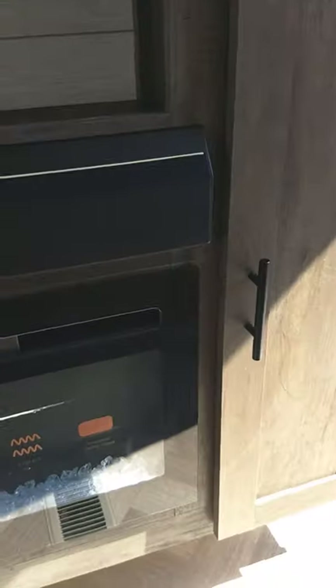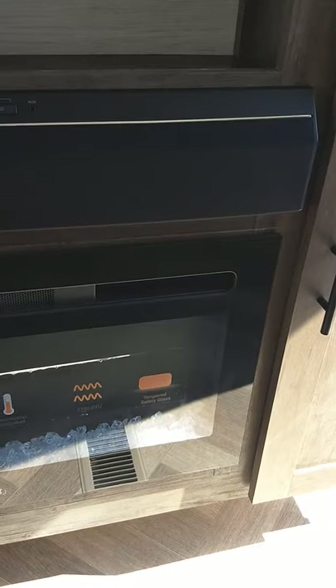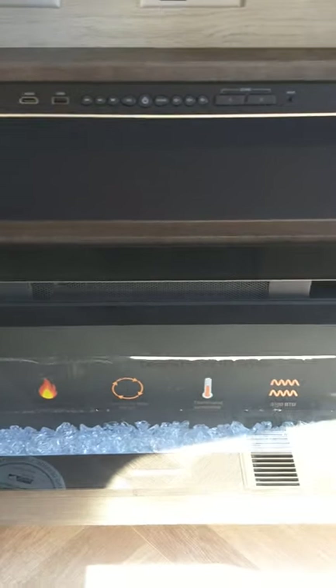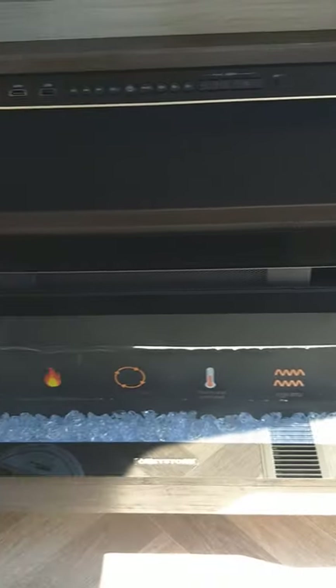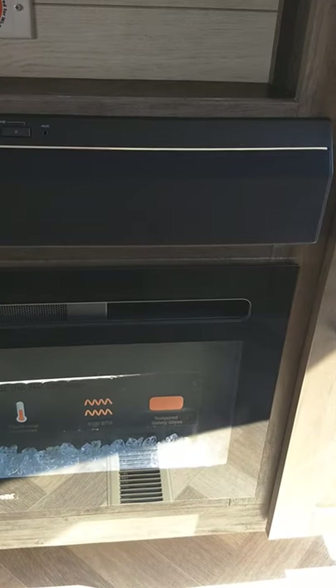The fireplace has a fan in it. You can change colors on it and set the thermostat — it does a lot and will take the chill out of the room. It runs on 110 AC. Both devices come with remotes, and you can also control it from here.